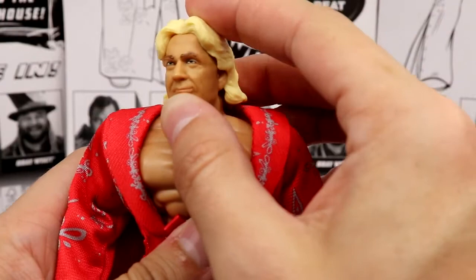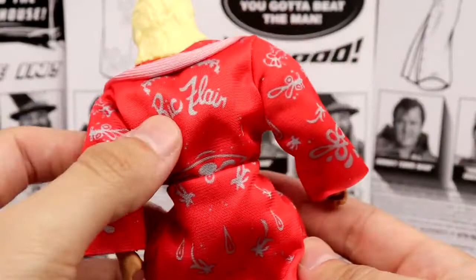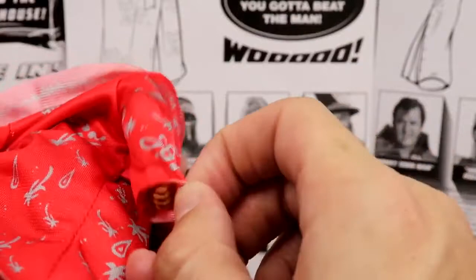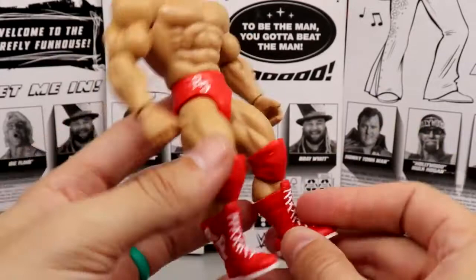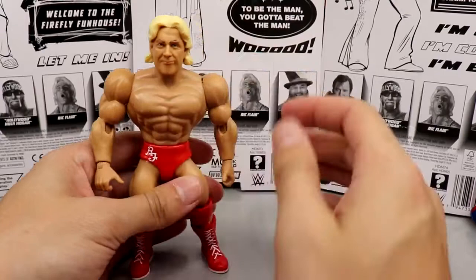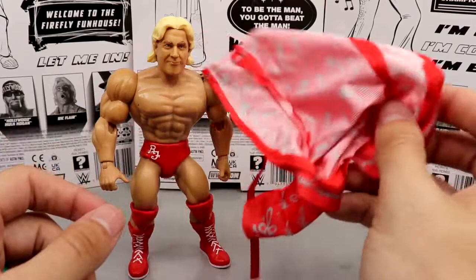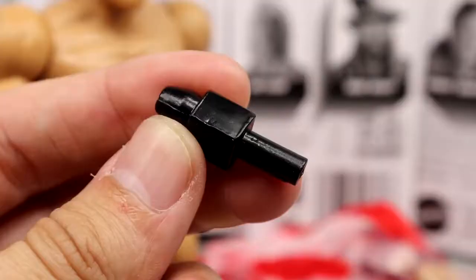Getting into Ric Flair — he probably has my least favorite head sculpt of the three. I really wish they'd given him a 'wooing' head sculpt; I think that would have done a lot better for Ric. But you do get his beautiful robe with 'Ric Flair' on the back — iconic red and silver, very cool. The cloth accessories are just so sick; I understand why these are 21 dollars now. Underneath he's looking real jacked with red trunks, red knee pads, red boots, and Ric Flair logos.